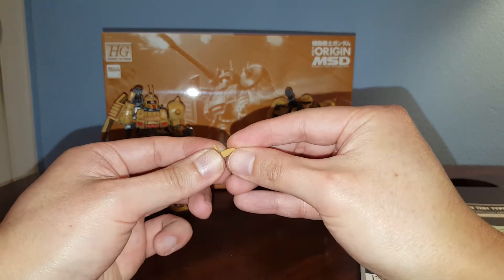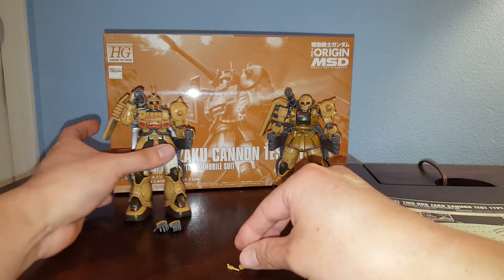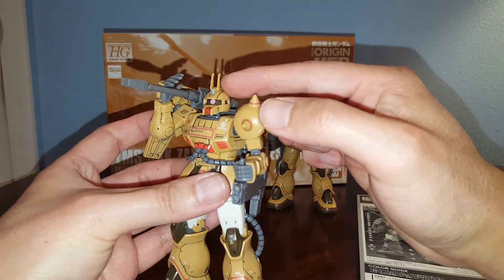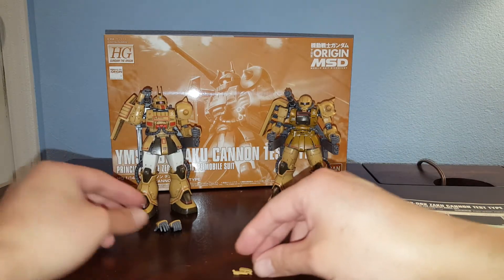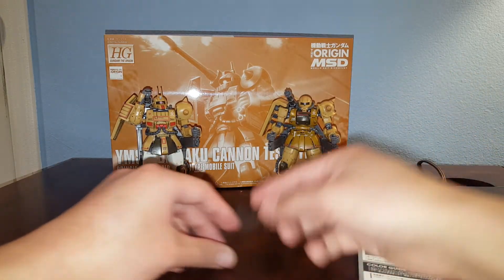You have some head options — you can either build the version with the single antenna like on the box, or you can build the rabbit type with the two antennas. I opted for the rabbit type because it looks more interesting, so I'm not going to be using those other parts.